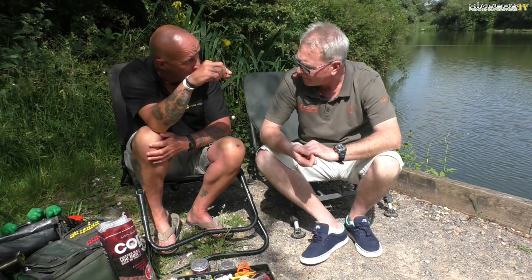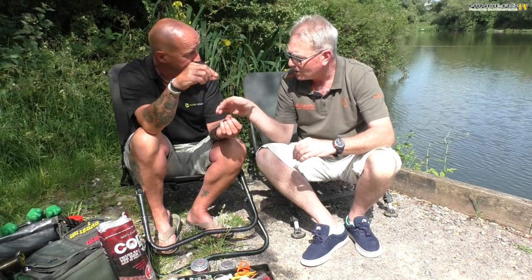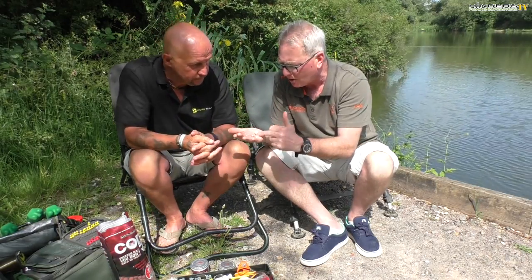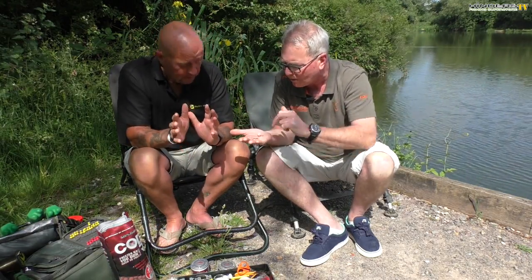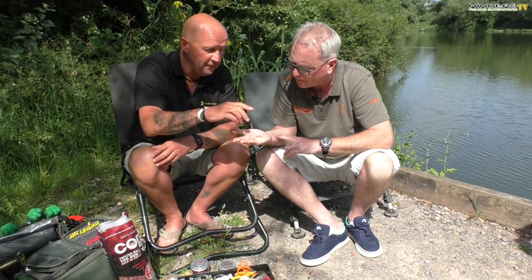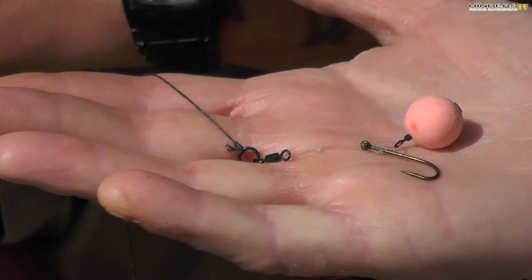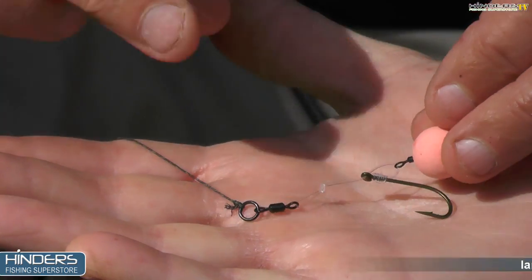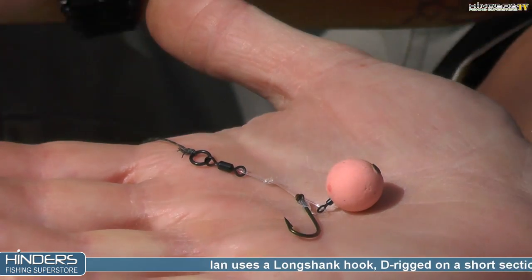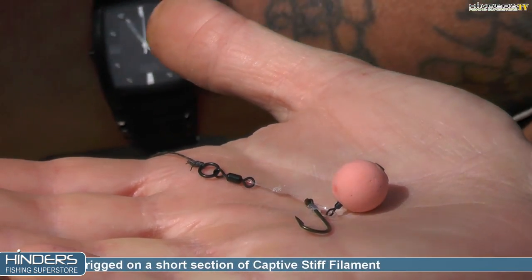So it's definitely turned around a bit of my fishing just by changing my rigs around. Going back to the start — is this a straight knotless knot or a whipping knot? This is a knotless knot. Breaking the rig down while it's in your hand — bait and hook separation is a massive part of it. I've now got a swivel on it rather than a stainless ring, and that's what it sits like in the water.